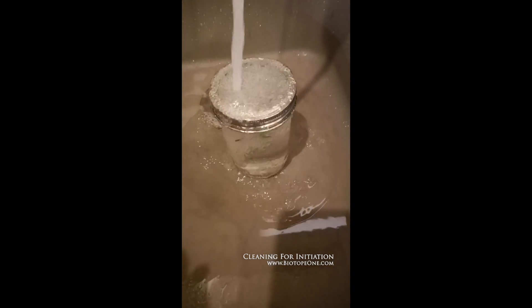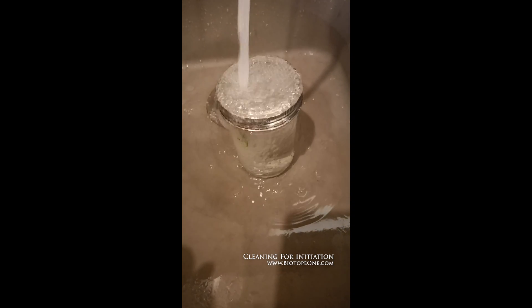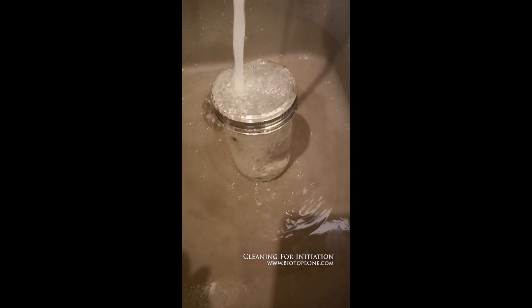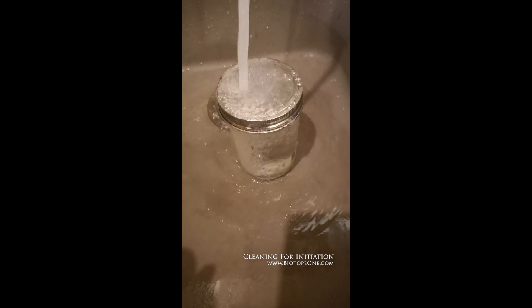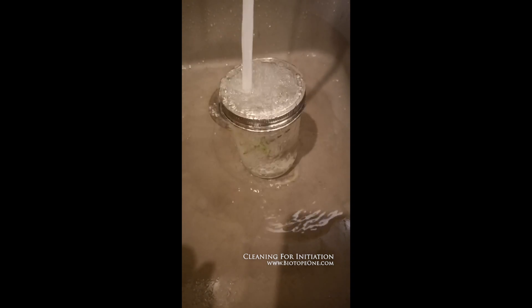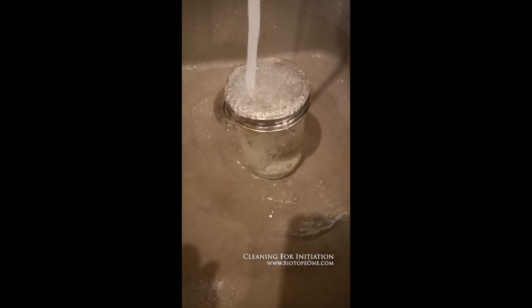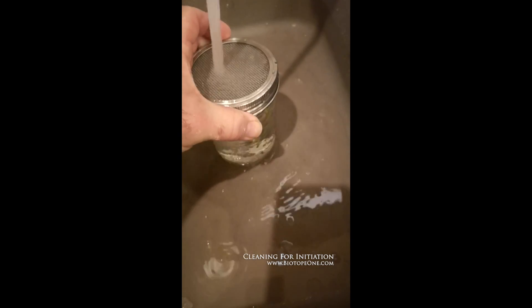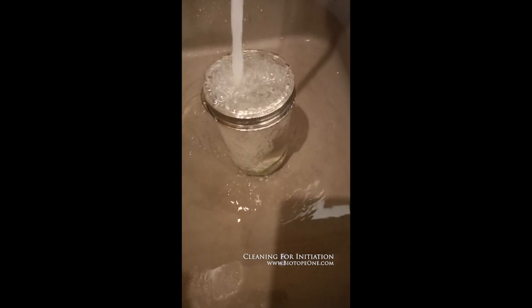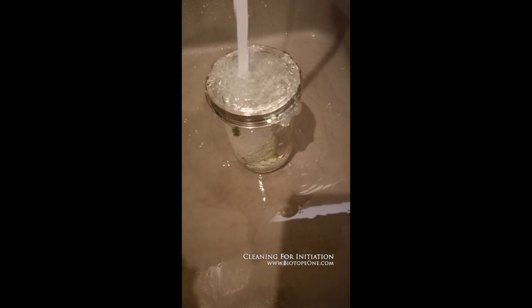Some plants like Anubias — I believe they have bacteria in the outer layer, which may be beneficial for the plant. Whatever the reason, they're harder to decontaminate and get into culture. Several plants are like that; Goose is like that too — it's very hard to sterilize. You don't want to beat it to death, but you want it to be agitated nicely so that you get the surface contaminant-free and get the big stuff washed off.